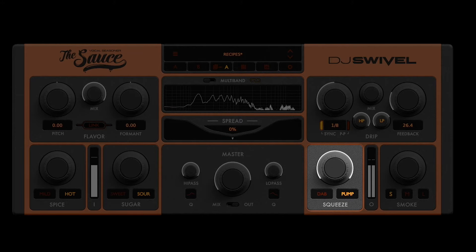Next, on the squeeze knob, we have two compressor settings — a light dab and a more aggressive pump — and both of these act as parallel compressors.